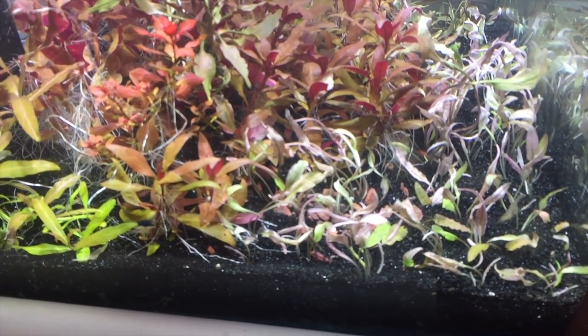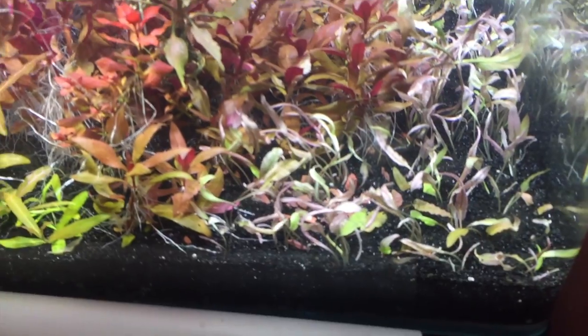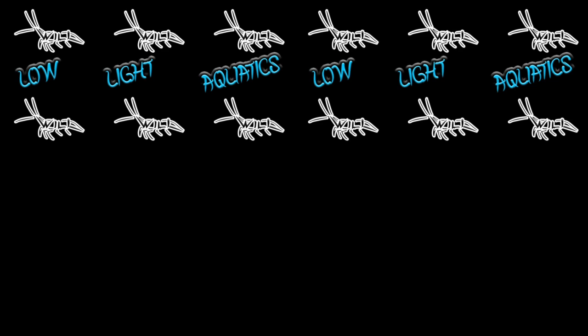So I hope you learned something, or maybe you decided you want to pick up some pink Crypts — because there's like 30 plants in a tissue culture cup. But yeah, as always guys, have a good one.